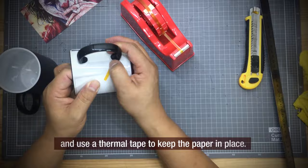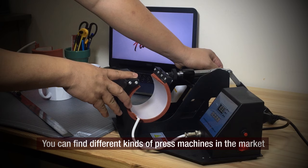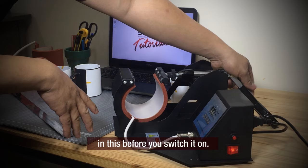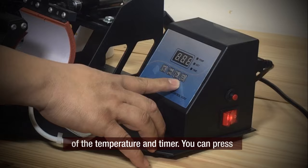This is the mug press machine — I bought it a year ago. You can find different kinds of press machines in the market and buy one as per your needs, requirements, and budget. This is the lever — make sure that the mug will fit properly before you switch it on. Here is the power button and the control buttons for temperature and timer. You can press these buttons to set up the correct combinations.